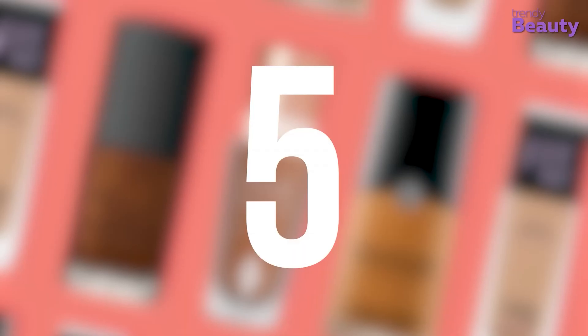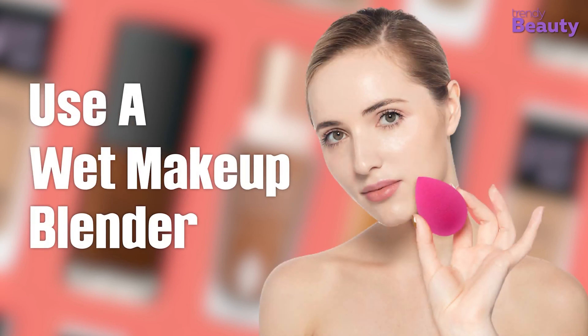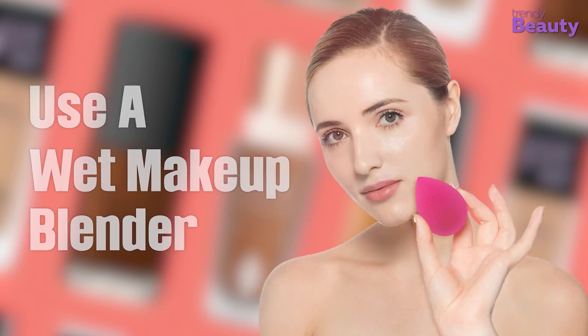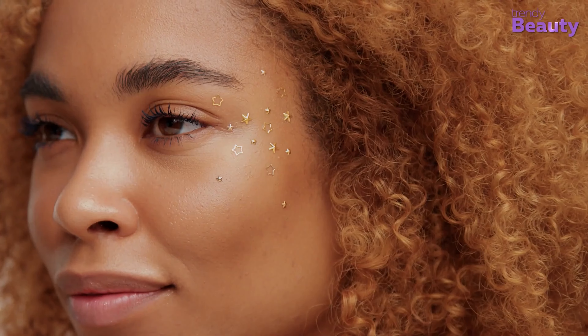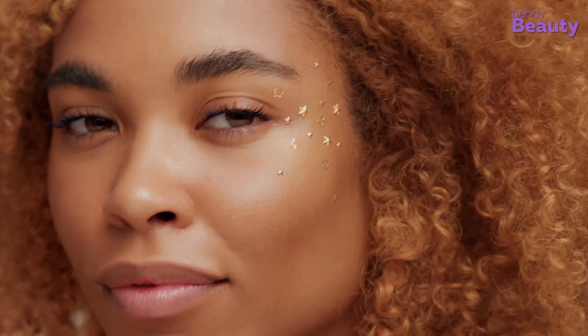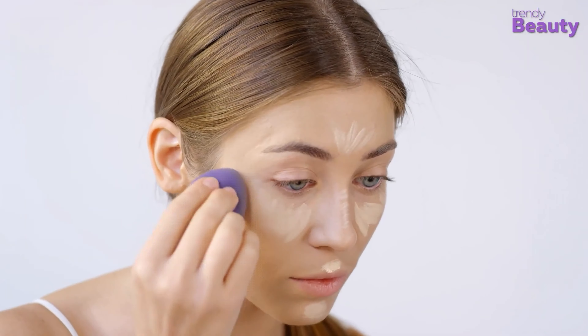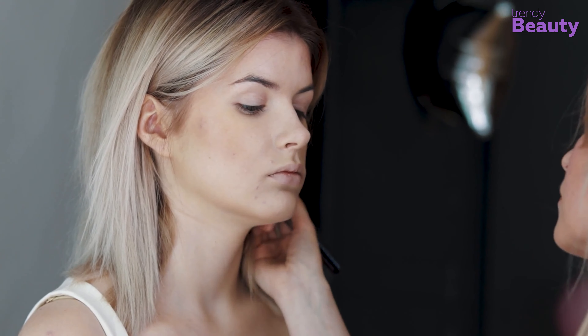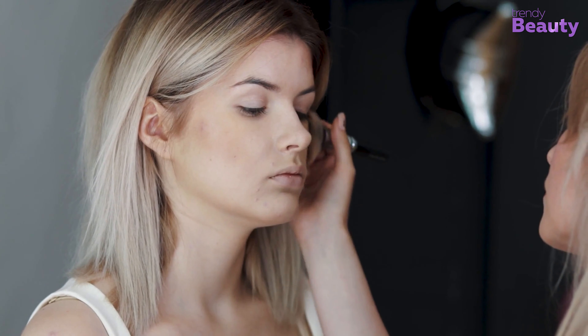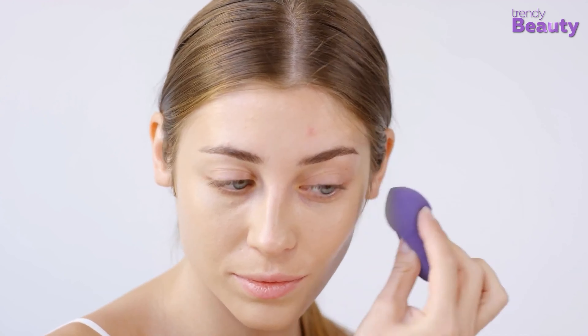Number 5: Use a Wet Makeup Blender. Choosing the right foundation finish is so important. If your skin is dry, you will want to opt for a dewy or satin finish. You can use a wet beauty blender to achieve even coverage. When it comes to setting your foundation with powder, dry skin may not require it, but you can use setting powder only on the areas that need it, such as the T-zone.